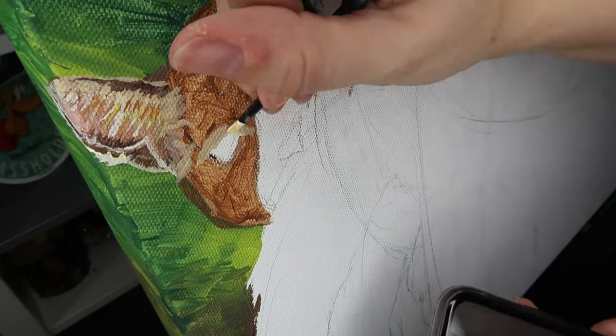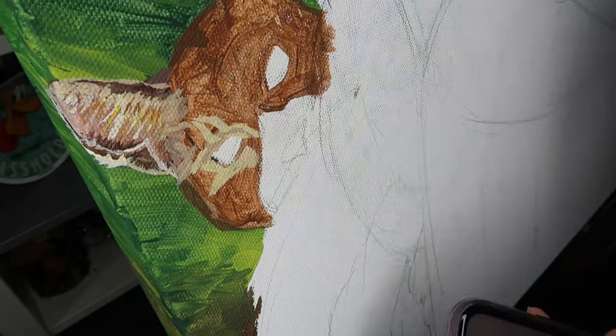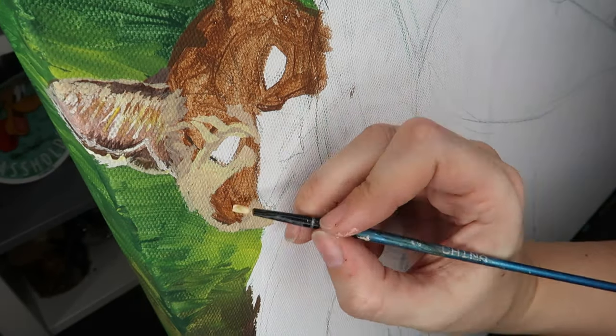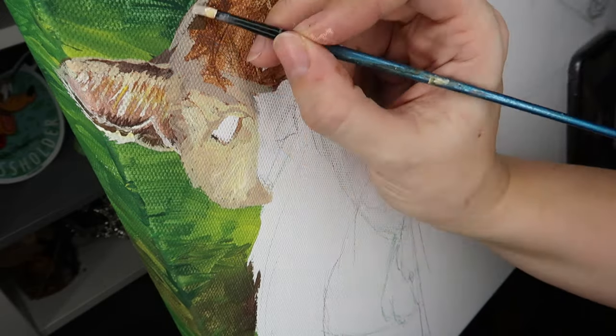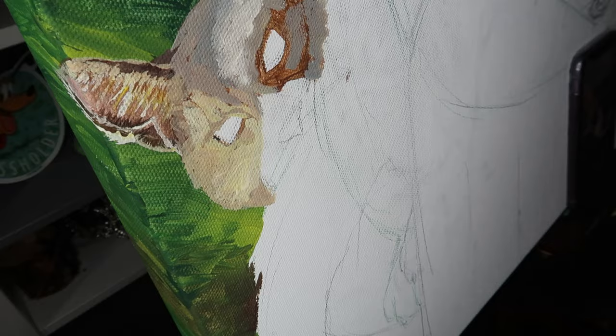Next I start painting the face as if there are no distinguishing marks, stripes, or textures — just painting it as if it is a solid animal by shading in different tones and values, getting highlights, reflected lights, cast shadows, etc. All of that worked in as if it is a flat tone. Once the base shape is all shaded, I can go back in and start adding in the stripes and textures.